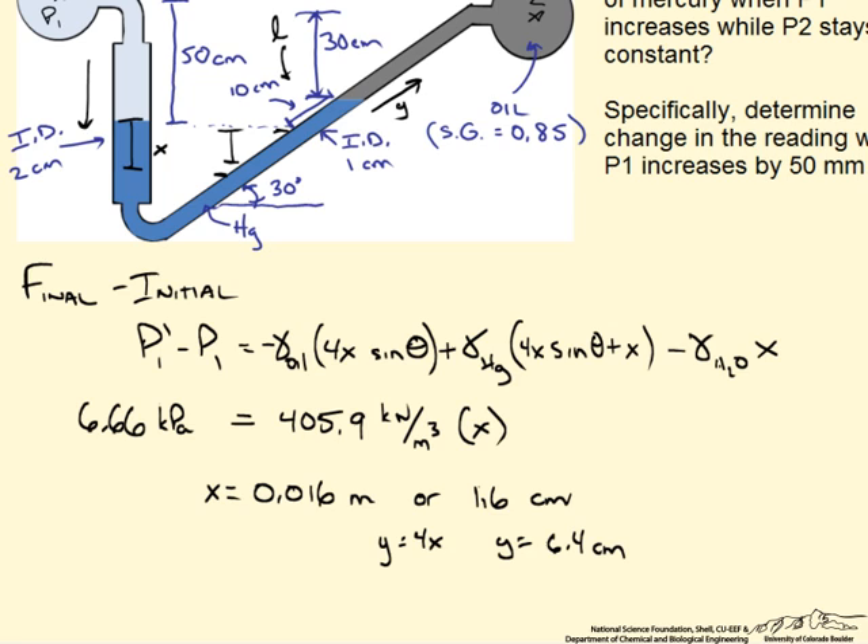Therefore, reading a change in pressure using the incline manometer is easier than with a U-tube manometer for very small changes in pressure. The change in y relative to x had nothing to do with the fluids and everything to do with the geometry of the system. You can control that scaling factor using different sized tubes for both the left and right sides — something to think about when designing your next manometer.